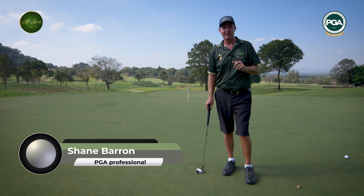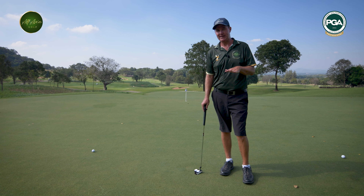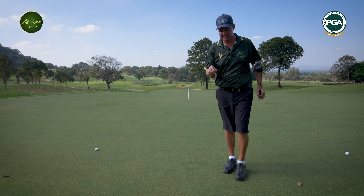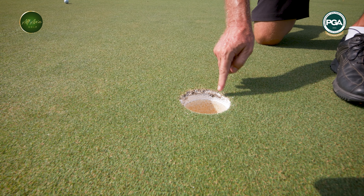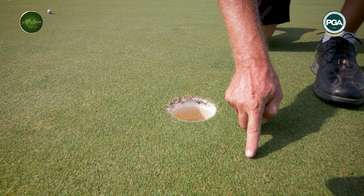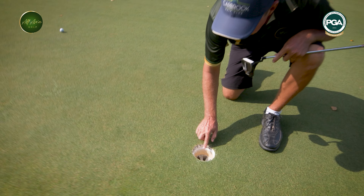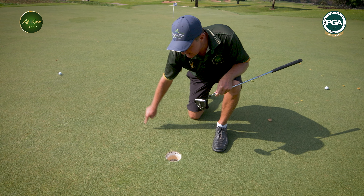Now we're going to talk about reading the green, something extremely important. Here in Southeast Asia, the greens are very grainy, which means it's really affected by which way the grass is growing. If we look around the hole, we'll see that when they cut the hole, one side stays nice and sharp while the other side falls away — so the grass is growing in that direction. When they cut the hole, the grass leaf gets cut very sharp on one side, and the root system falls away on the other. Now I know that this part is affected by the grass growing this way.